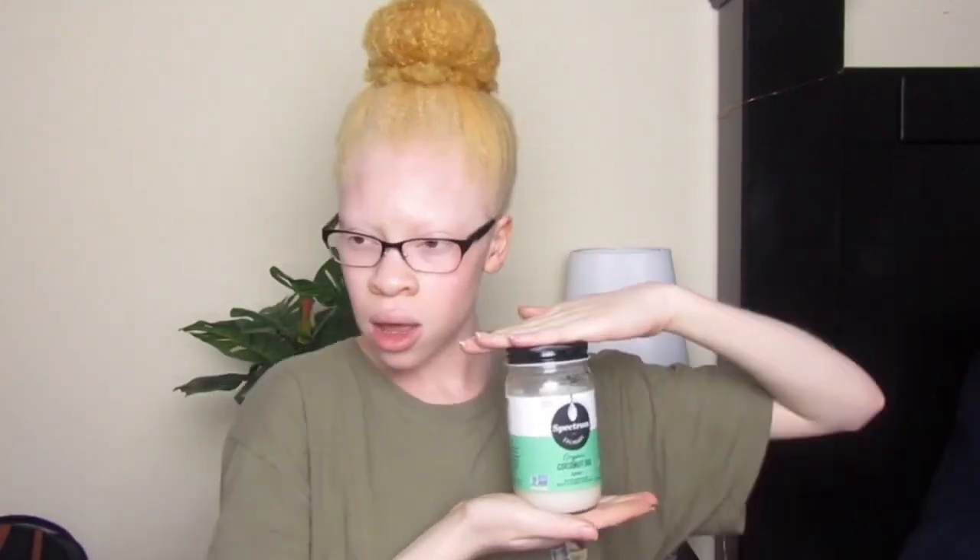Hi lovely people, welcome back to my channel! Today I'm going to be showing you guys the signature hairstyle I always do on my hair, and I also wanted to show you the results I got from using the Thriving Trust Therapeutic Dream Shea Butter, because I did not show that in the original video.